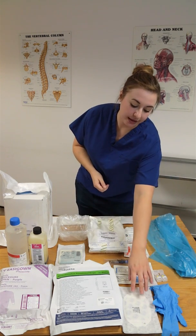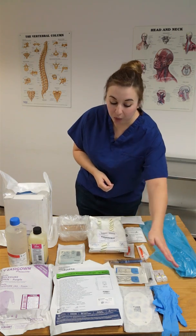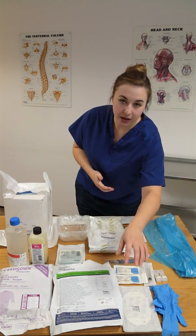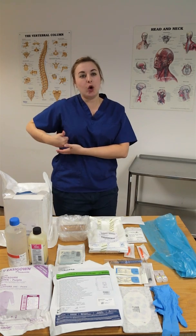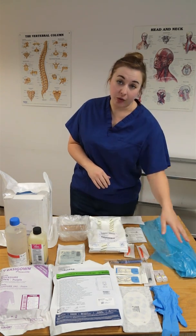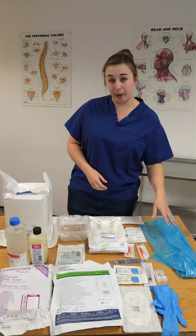The last couple of items you'll need are two clear adhesive dressings — whatever your trust stocks, whatever you prefer — to go over your sutures and anchor your chest drain more securely in place, also covering where you've made the wound. And finally, your own PPE for when you're assisting: a pair of gloves and an apron.